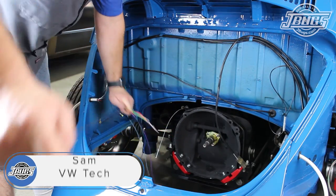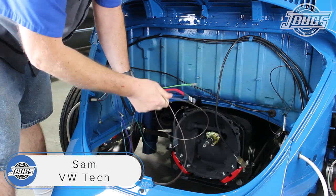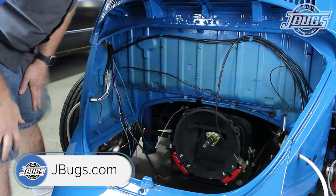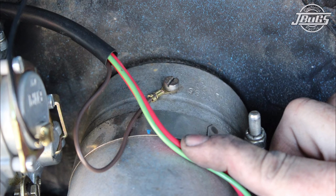We start this portion of our video at the engine compartment where we'll yank the brown wire from the engine harness and pull it out of the harness altogether. Our engine has an internally regulated alternator, so this brown wire connected to the generator and the voltage regulator won't be used.